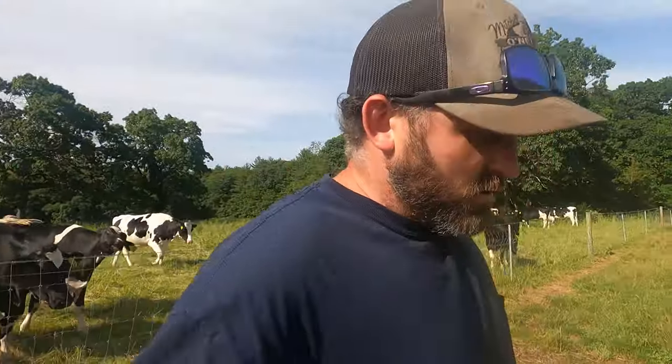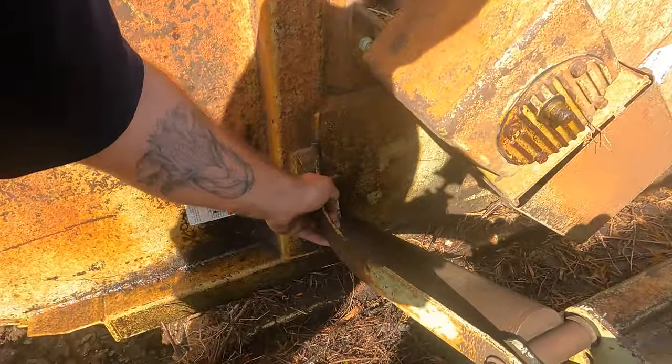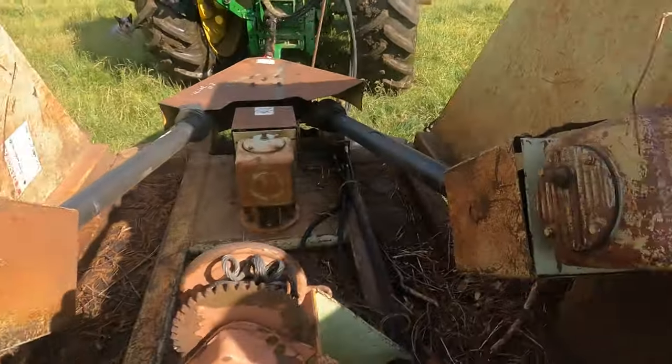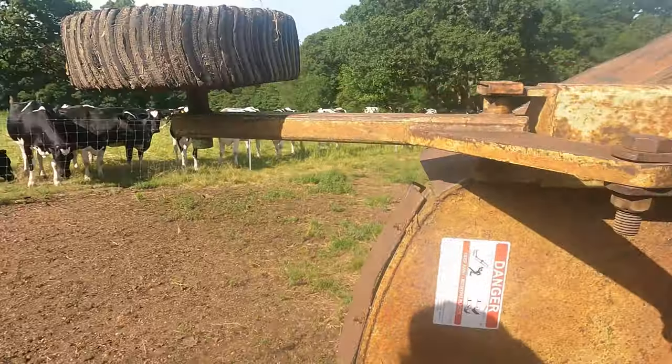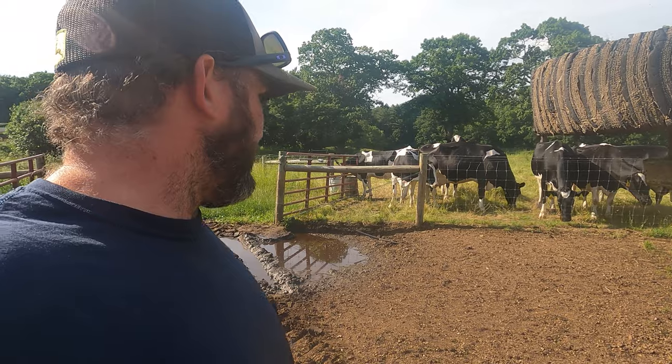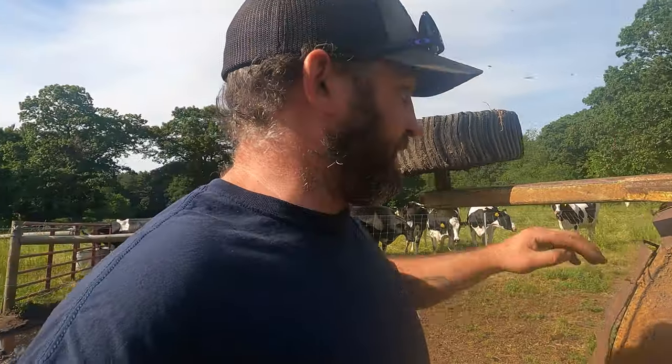Battling flies is always a problem on pasture. Everybody says your cows should go outside — yeah, like today it's a great day. But when it's raining, when it's cold, when it's hot, those are not good days to be cows on pasture. Cows cannot sweat. It's basically like wearing a leather jacket all summer long. So that's why in the barn we have fans — we try to keep everything as cool as possible to make them happy.